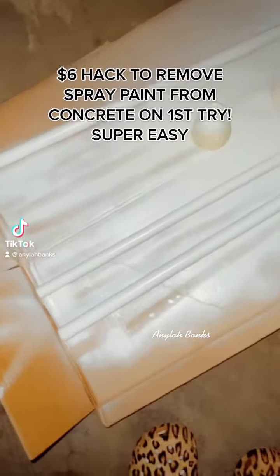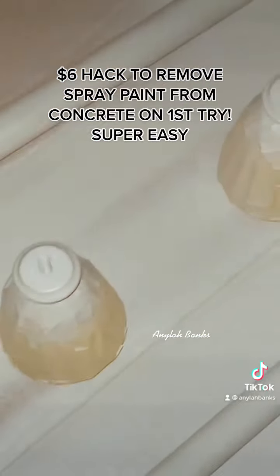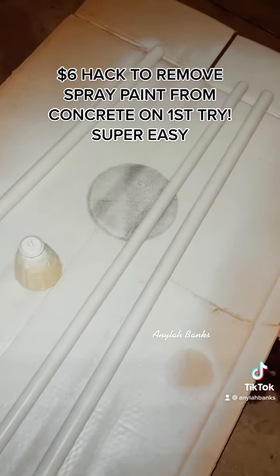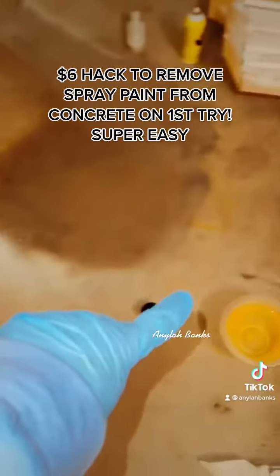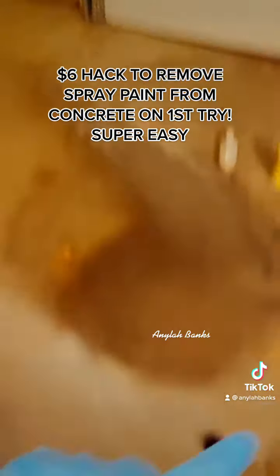I was down here painting — spray painting my curtain rod — and I had it right here, but as you can see I got spray paint around the side. So I'm gonna show you how you clean it up.